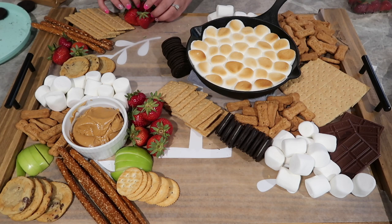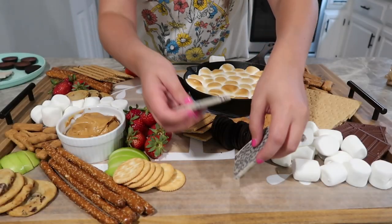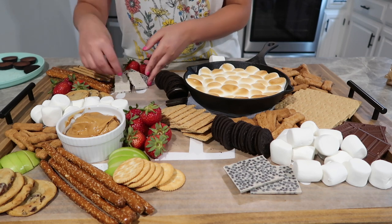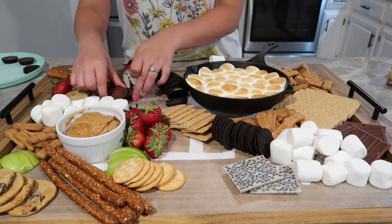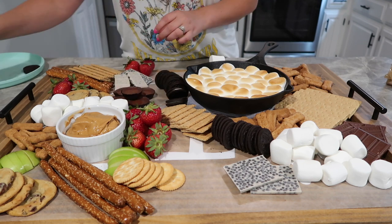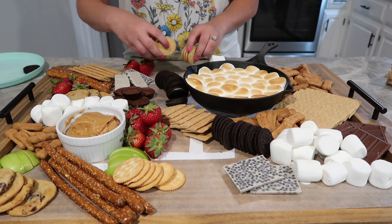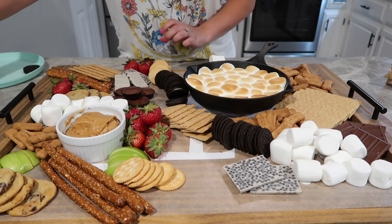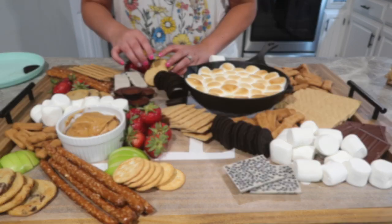I envision this board sitting on a picnic table at a campground in the late summer evenings or in the fall. I just think this would be perfect for entertaining, especially if you have a camper or an RV of some type and you have a kitchen where you can prepare this. It would just be absolutely perfect for entertaining. And then you can also make s'mores off of this board or you can eat this s'mores dip.